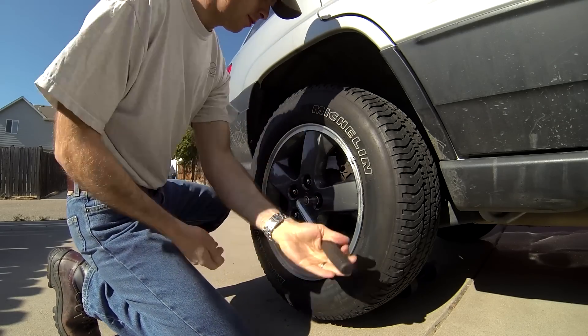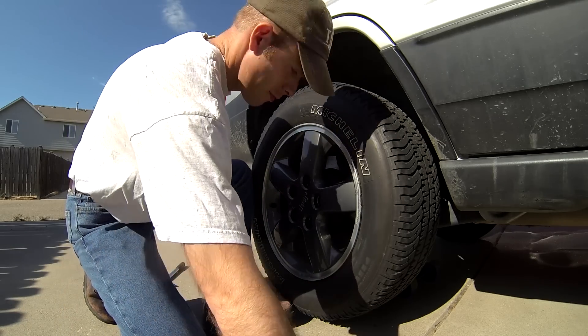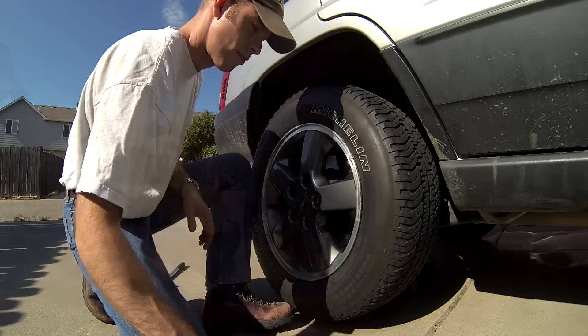Next we can remove the lug nuts and the wheel and tire, setting them out of the way. Be sure to put the five lug nuts in a place they won't accidentally be kicked across the floor.